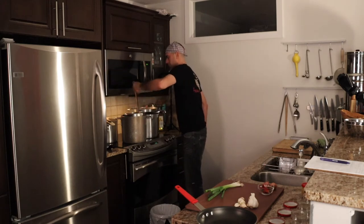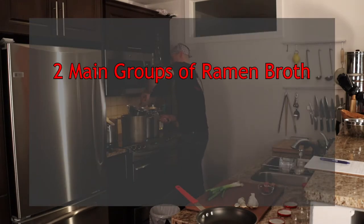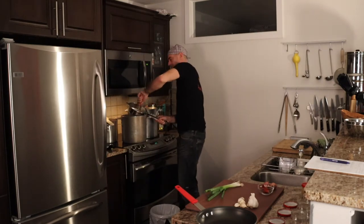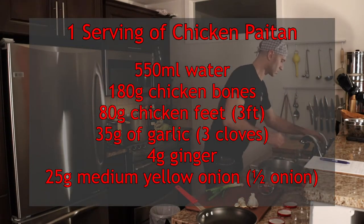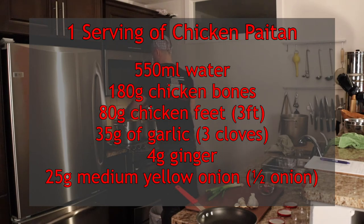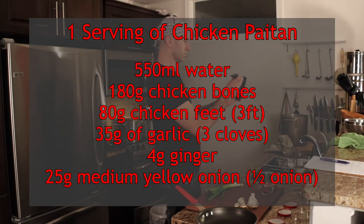Let's recap today's episode. We made a medium sized batch of chicken paitan soup broth. When describing ramen broths, there are two main families: a chintan and a paitan. A chintan refers to a clear broth like a consommé or a bouillon. A paitan refers to a white broth like a cloudy tonkotsu. You can make a paitan by cooking the broth at high temperatures, which causes the fat and broth to recombine into a uniform soup — the fat in the broth makes it cloudy. If you want to make your own chicken paitan, here are the ingredients for one serving: 550 milliliters of water, 180 grams of chicken bones, 80 grams of chicken feet or 3 feet, 35 grams of garlic or 3 cloves, 4 grams of ginger, and 25 grams of yellow onion.